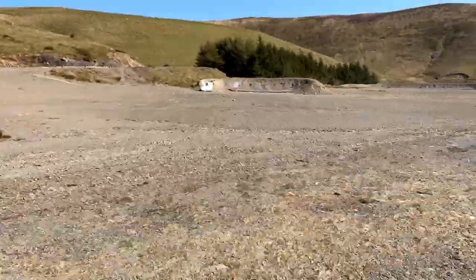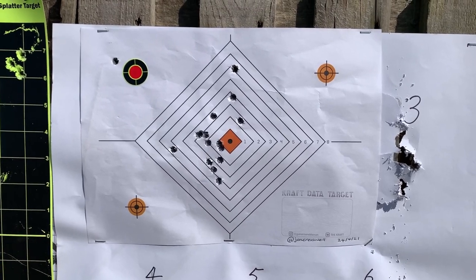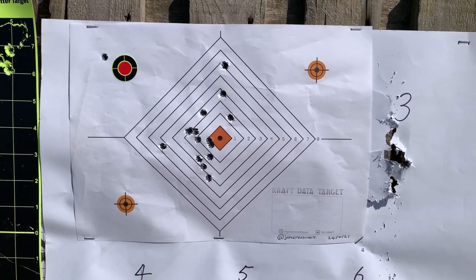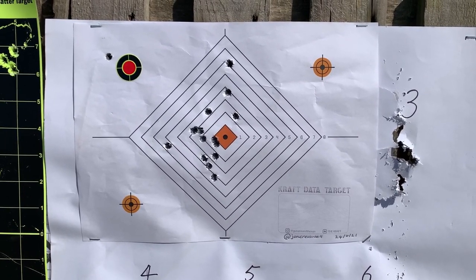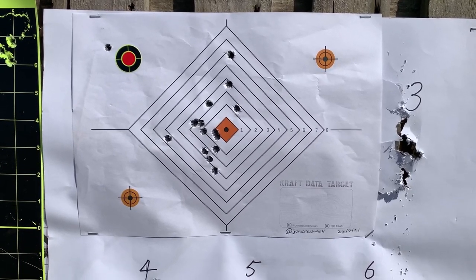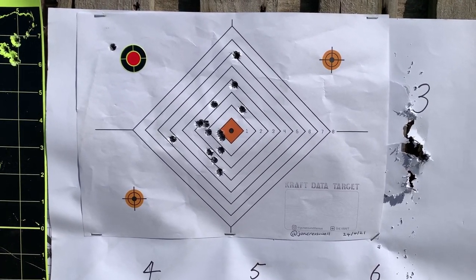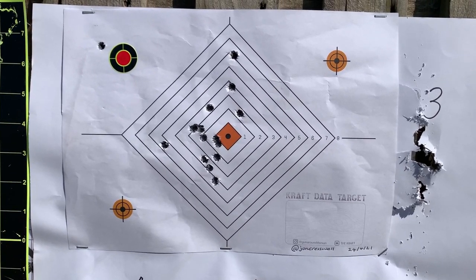Let's get back and analyse those targets. You can see the sighter shot I fired — the first sighter up on the top left. My rounds were going slightly left. And then if you look at my main group, you can see there's quite a lot of vertical movement in there. But I'm reasonably happy with that actually.